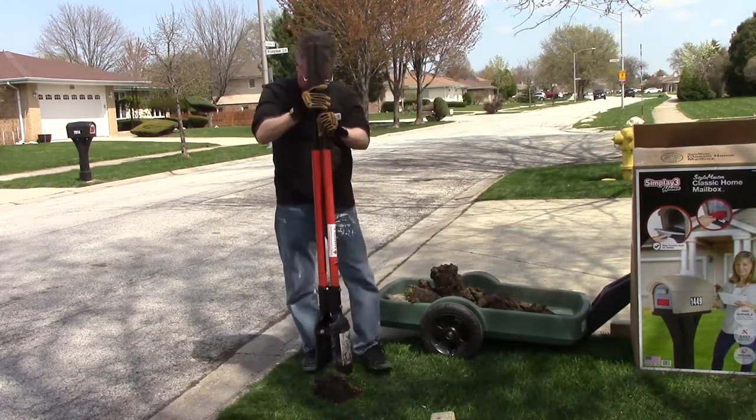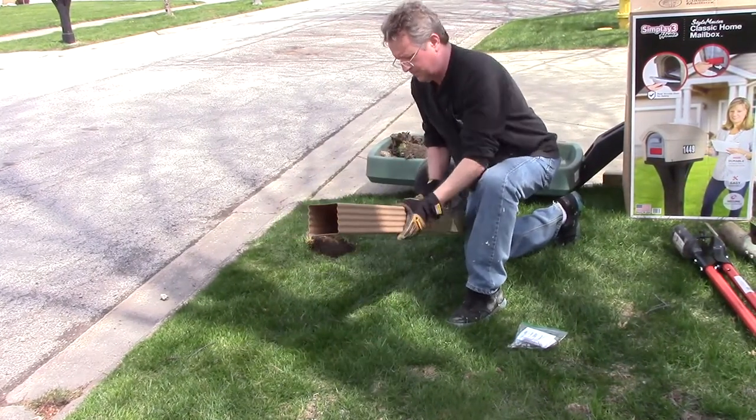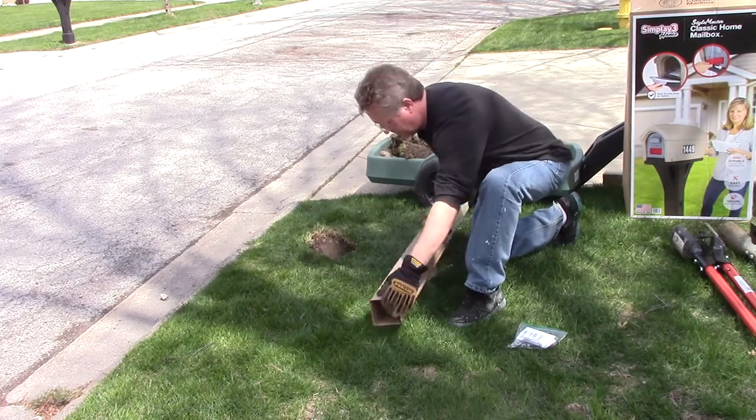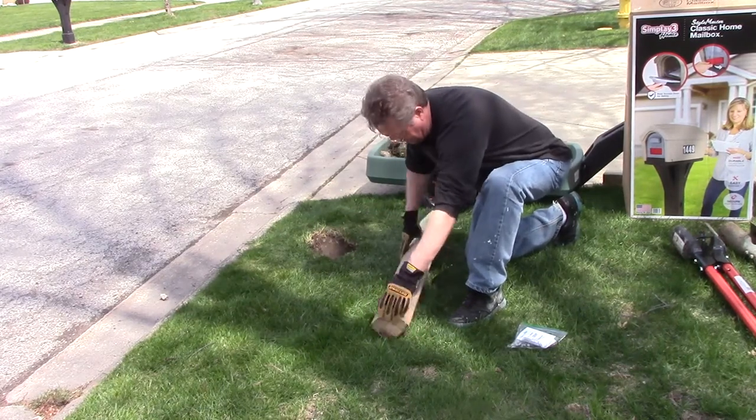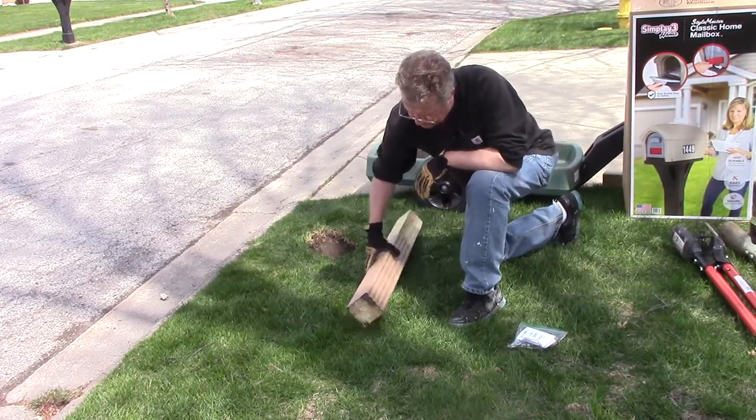I'm covering the pressure treated 4x4 post with post protector. It's a lightweight HDPE covering that creates a barrier between the soil and wood destroying microorganisms. It will add years of life to the post.